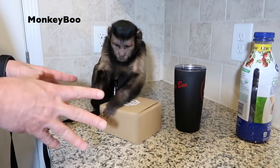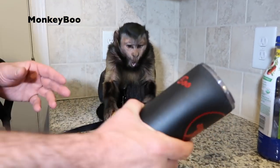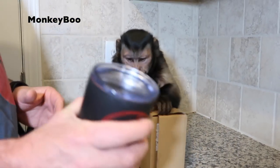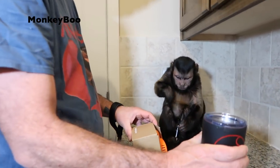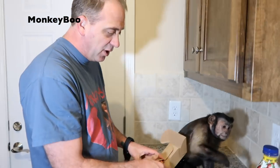A Clip Grip — you guys will see it. You can actually put it on a glass or a can, something in a drinking container, and it actually kind of turns it into a mug. They sent Monkey Boo one. These actually come in like six different colors.